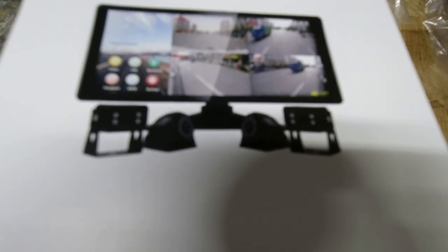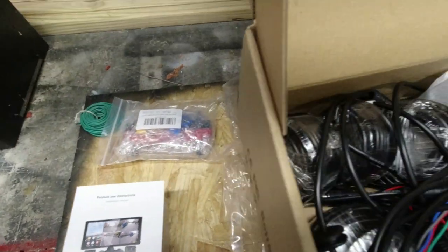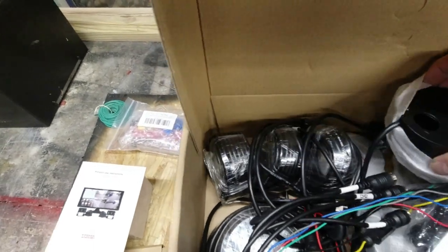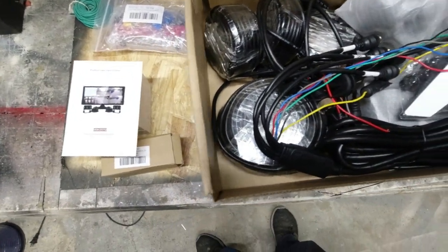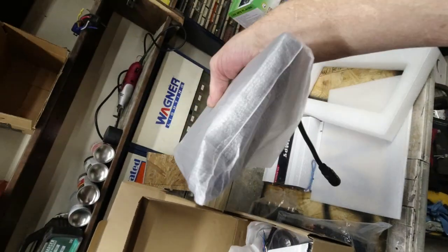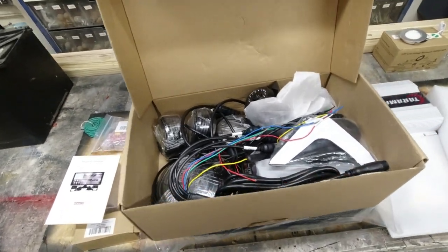Let me show you a little bit more about this camera kit he brought. Notice it does come with a monitor and four cameras — two of them are still in the bag. Two of them are really fancy. This stuff is all aluminum; there's no plastic on this. It's a full kit with cameras and all to put in that bus. This monitor is thick and it's actually got some weight to it — I'm sure that's a quality monitor. That's going to help him figure out where all the other traffic is while he's driving down the road.